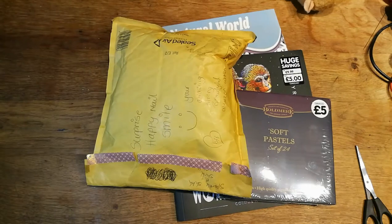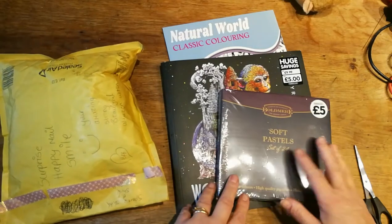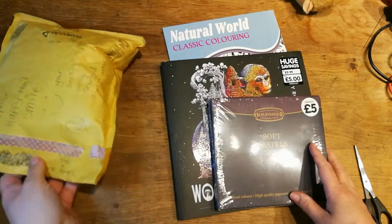Hi, my lovely, it's Cal from Cal's Class. Welcome if you've not been before, and hi to everybody if you've come back. I've got a little bit of friend mail and I've also got a little haul, so I'll save the friend mail till after.